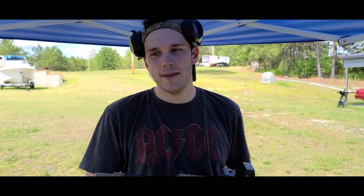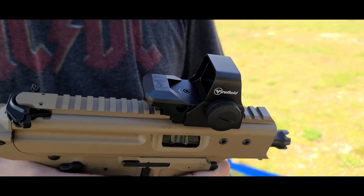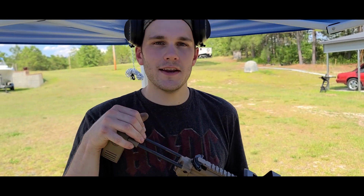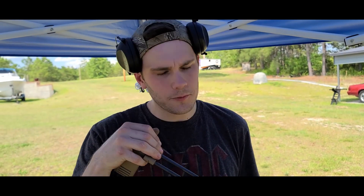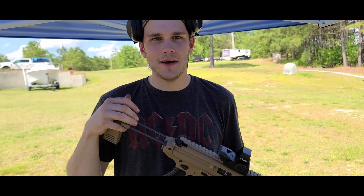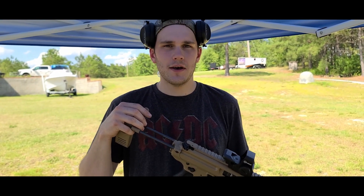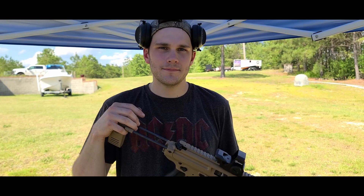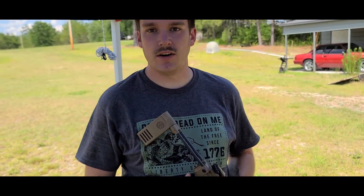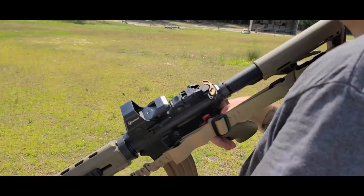This is the Firefield Impact XLT reflex sight. It has five different brightness settings and four different reticles. It's a pretty awesome sight — I had a good little time with it. Running around 70 to 80 dollars depending on where you get it, I think it's a pretty good bang for the buck. Many reticle choices to choose from — I personally run this on a binary, so I already have a little experience with it.